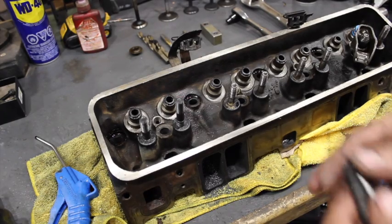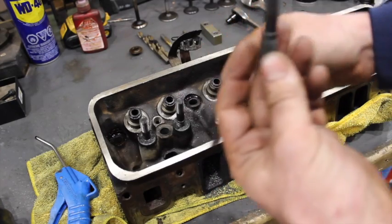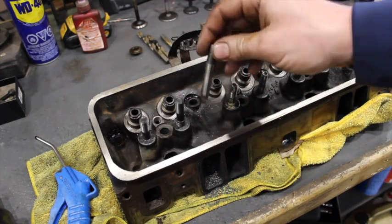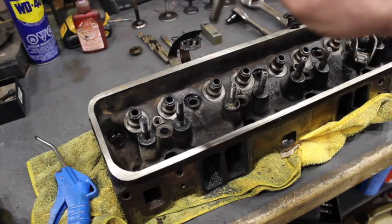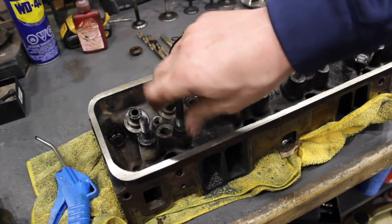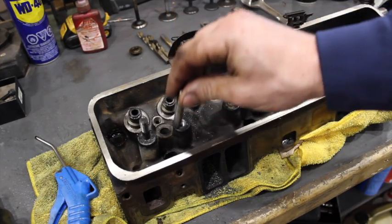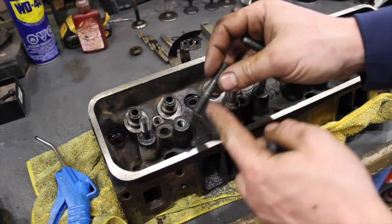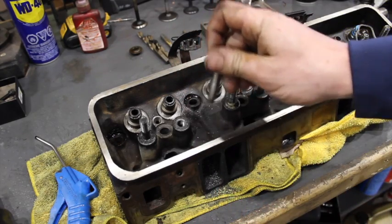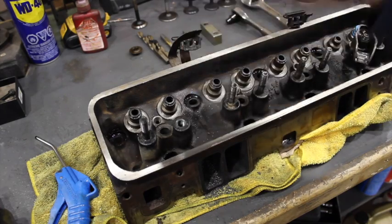So let's talk about what press-in studs are. Here's the difference of a press-in stud versus a screw-in stud. A press-in stud is exactly what it sounds like — the stud is pressed into the head. This one I've already modified to show you, but typically the stud is actually pressed into the head and there's no threads that actually hold it in there. All that holds it in is friction from being pressed in.